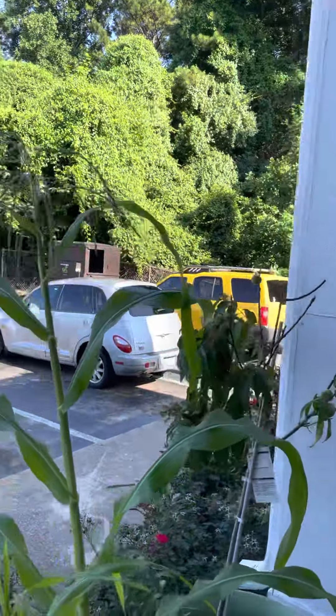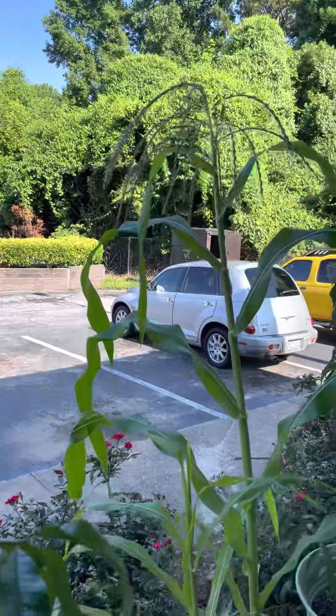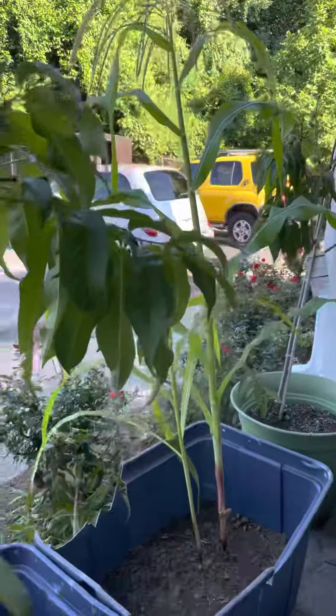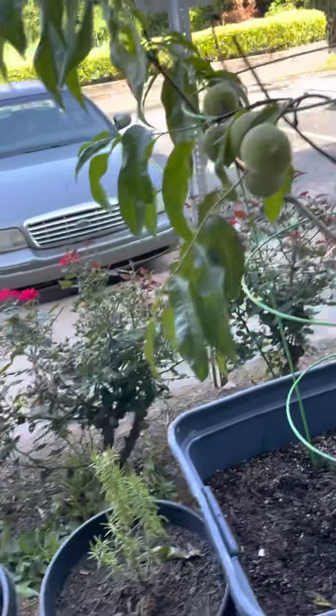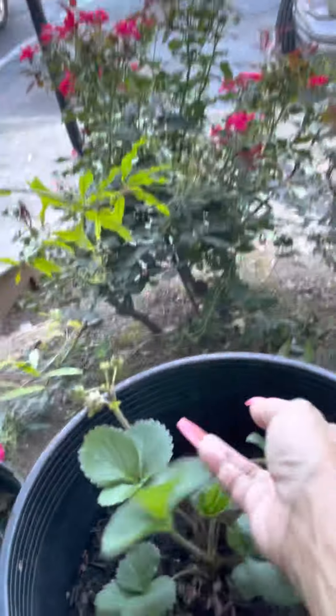I'm going to take this Cherokee corn — they're so much taller than the peach trees now. I'm going to take the seeds off of this and germinate some three sisters to plant with it.